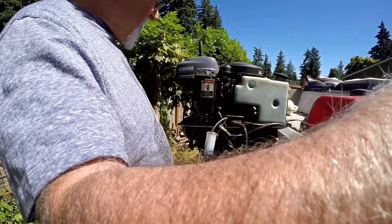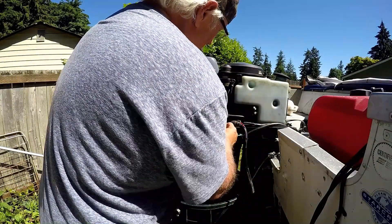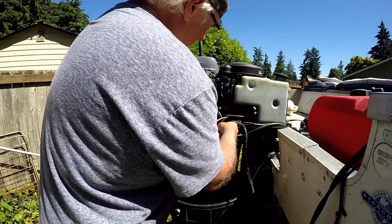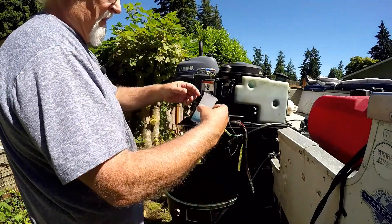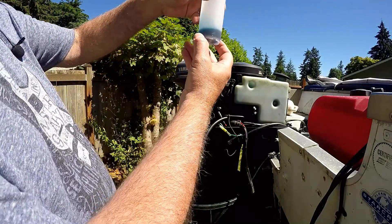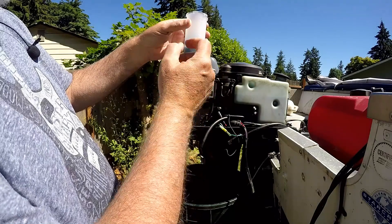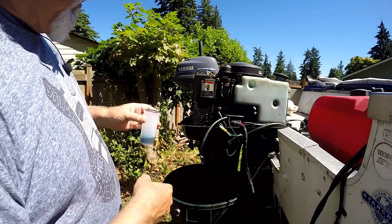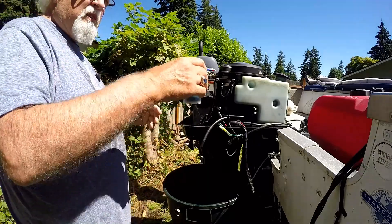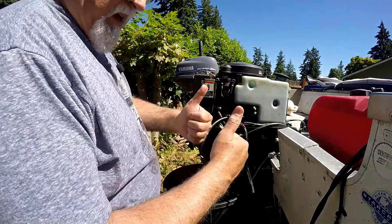So let's see what we got. I think we got over 10 milliliters — we have 20, twice as much oil, plus or minus three. It's over, but I think the RPM was higher than it was supposed to be. It's better more than less, so it works.